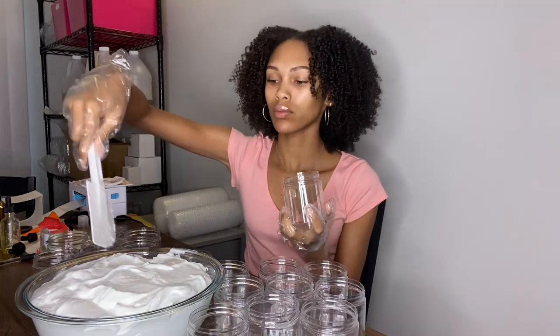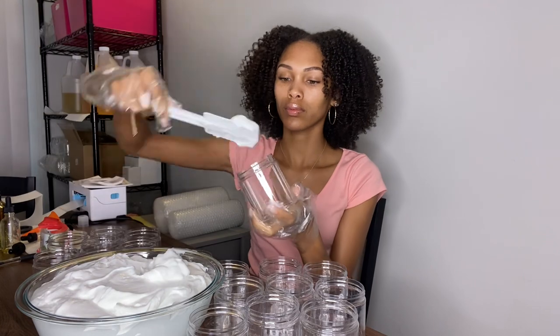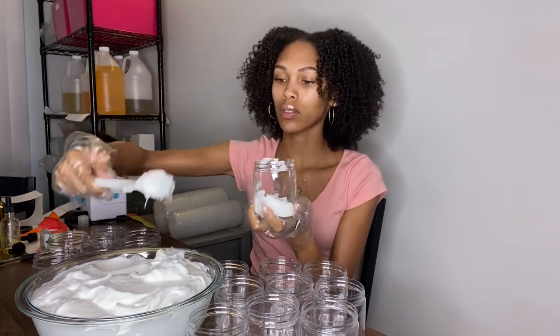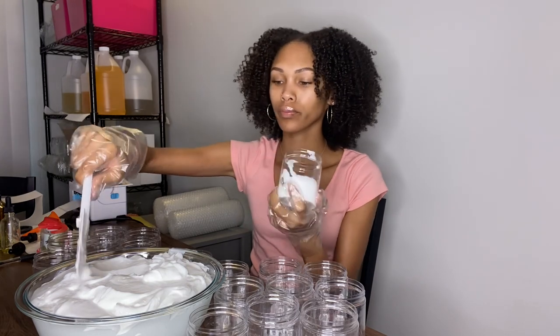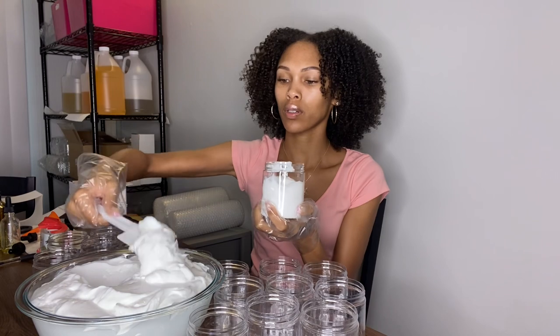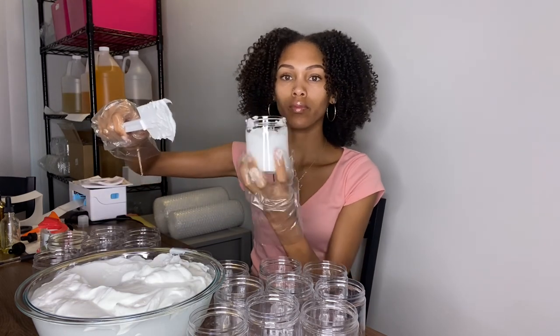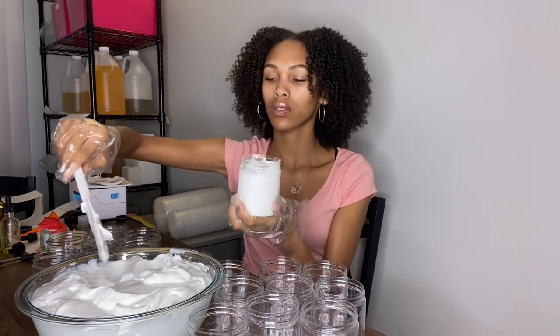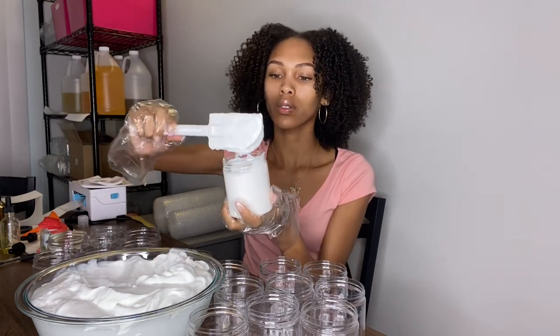So go to www.goddesscurls.com to get yours. Now I'm just taking this little spatula and filling my jar with the hair cream. I'm making sure to shake it so there aren't any gaps or air bubbles, so you guys are getting eight full complete ounces of hair cream.